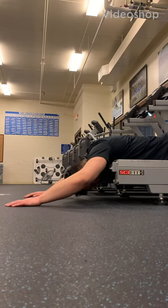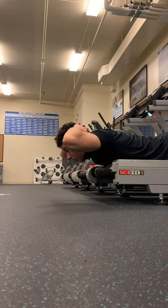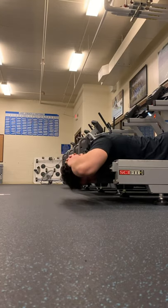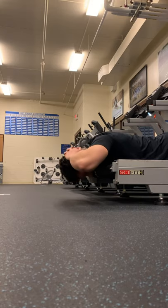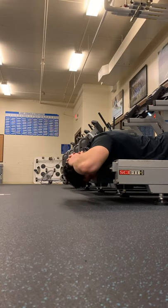Hey everyone, it's Ben here and I'm coming at you with a quick one minute bro tip on training your neck. My neck is something I want to develop a bit more. I've seen it develop from power cleans and all the pulling from the floor I've done over the past year or so, and I'd like to continue with it.